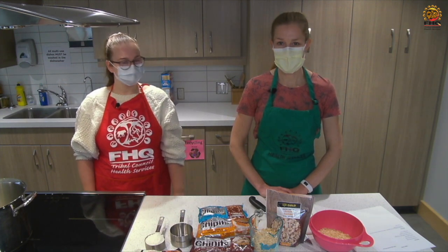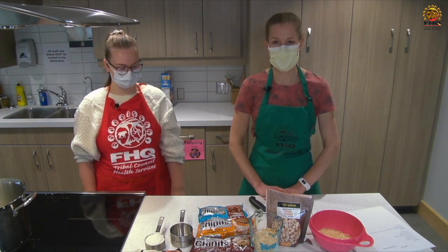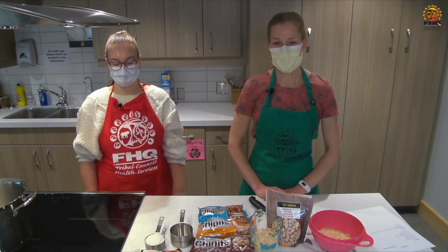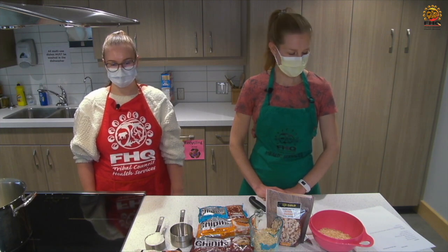I chose this recipe because whenever I ask my kids what baking they want me to do, this is always the first one they say — the little chocolates. It's a family favourite and it's really simple and easy to do, so we will get started.